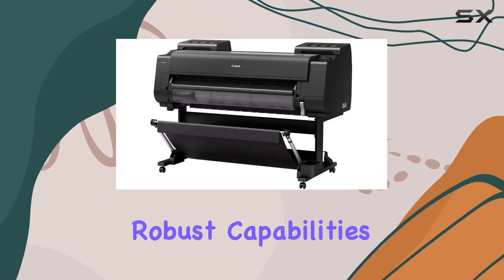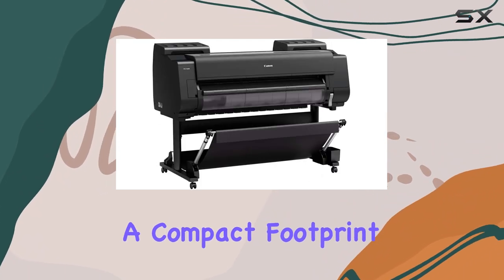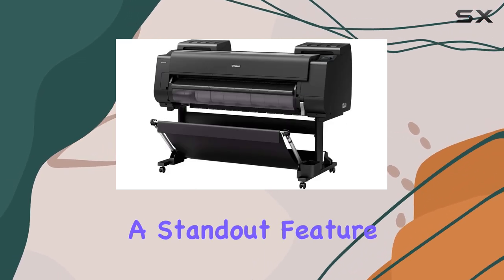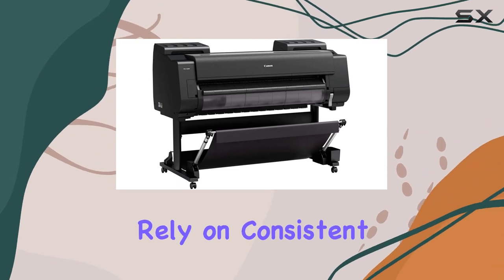Despite its robust capabilities, the Pro 4100S manages to maintain a compact footprint, optimizing space in busy studios or offices. Color fidelity is a standout feature, crucial for photographers and graphic artists who rely on consistent output.